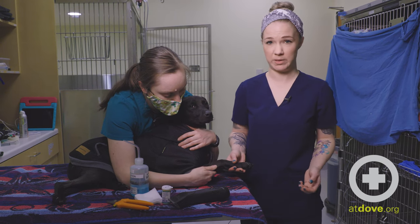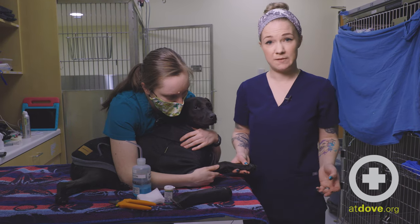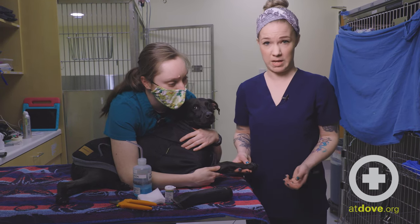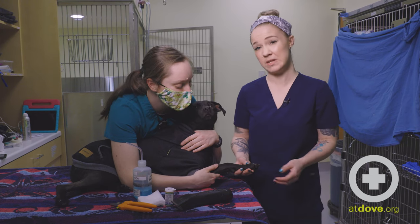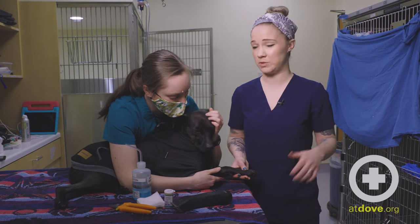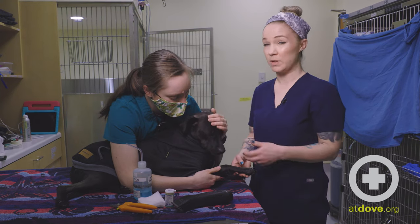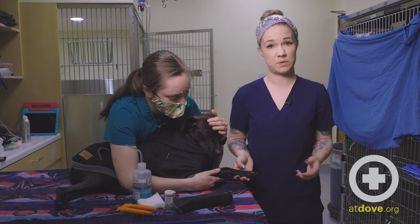It'll cause some very minor bleeding, but it can be pretty alarming to owners. It's pretty insignificant — they're not going to bleed out through their nail — but it looks like a lot because it's in a really inconvenient space. They're walking on it, they're continuing to disrupt that clot, or they're licking at it and disrupting the clot. And that can be frustrating for owners as well.